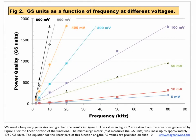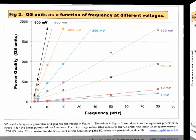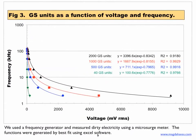Figure 2 shows power quality measured in GS units as a function of frequency measured in kHz at different voltages. As the frequency along the x-axis increases at any one voltage, the dirty electricity also increases in a linear fashion. In Figure 3, we plotted voltage along the x-axis against frequency along the y-axis for 4 GS units, 2,000, and 1,540 GS units.